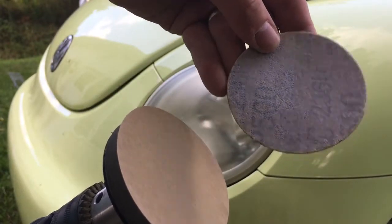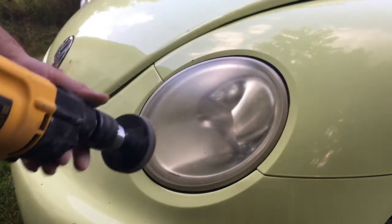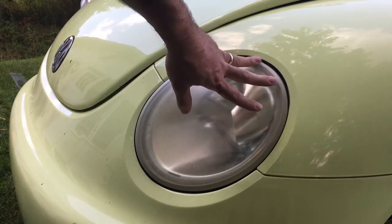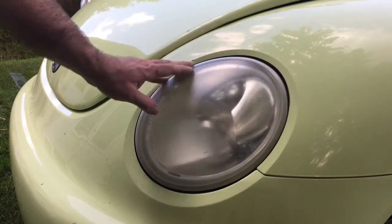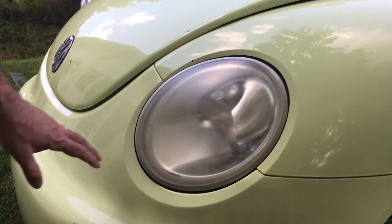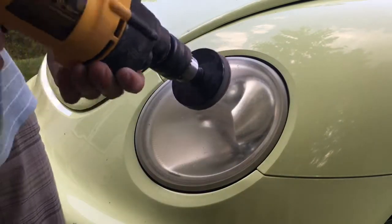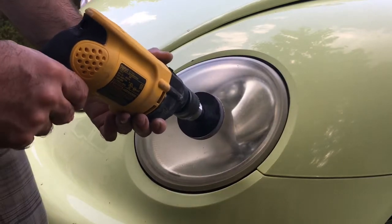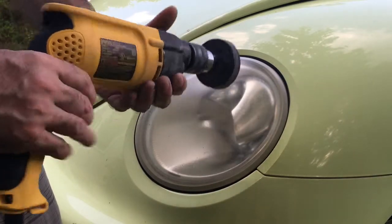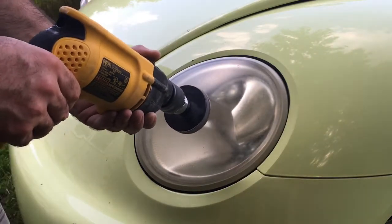Ideally you would want to mask around the light. Luckily this light is pretty easy to do because it doesn't have any metal or any part of the body really touching it, so I'm not going to scratch the paint job. But ideally you would want to put some masking tape around there. Use medium pressure and kind of a medium spin on the drill.